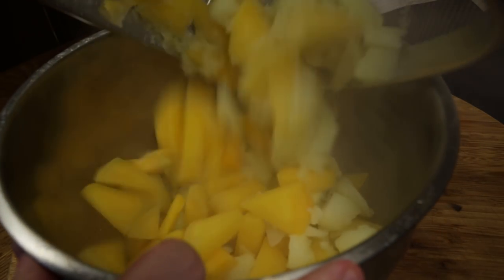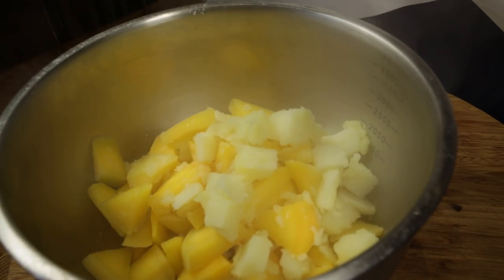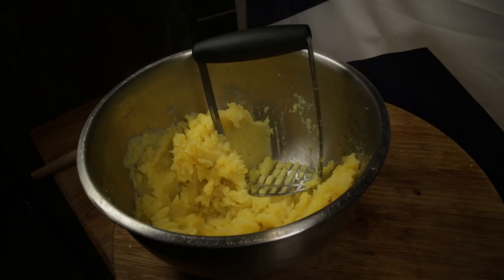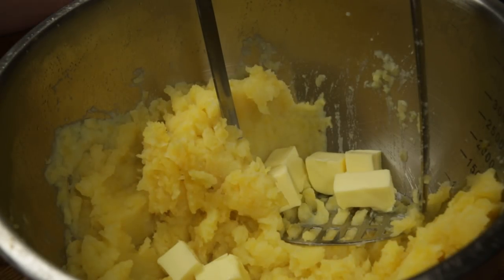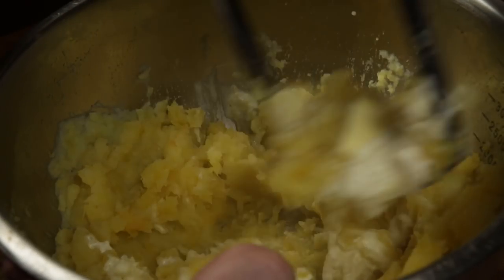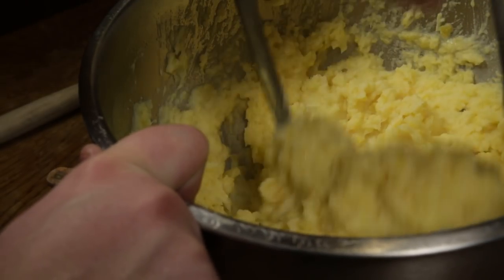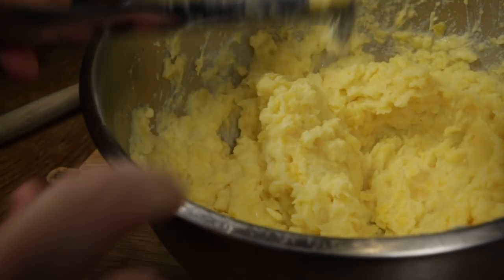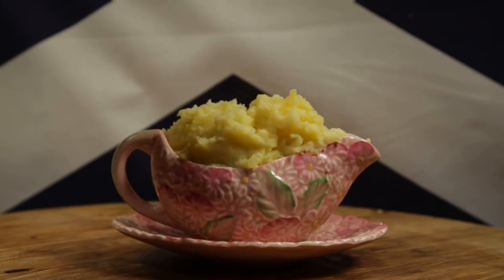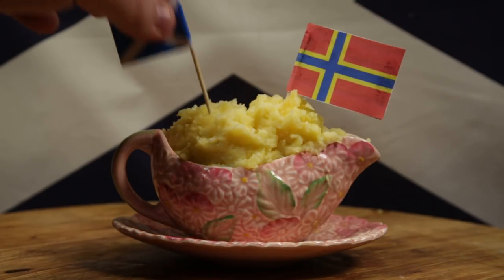Now drain out both of your veg and reunite them together into one pot. Mash them down completely. Then add the butter and the cream. Then mash them some mair until they're smooth and totally integrated. Add your salt and your pepper, then serve in a display of beautiful unity — an example for all the world.